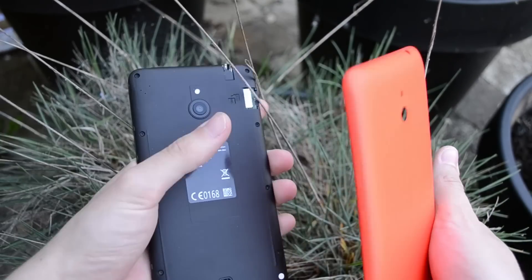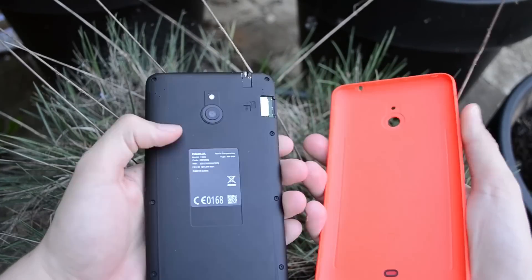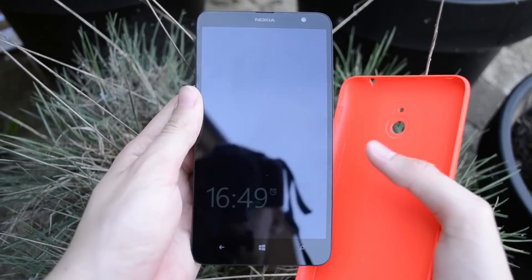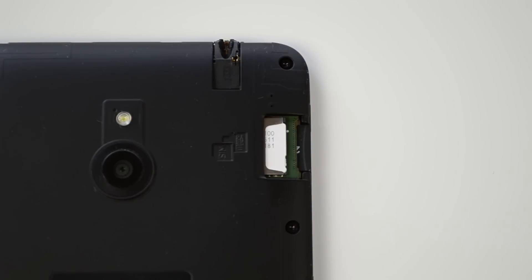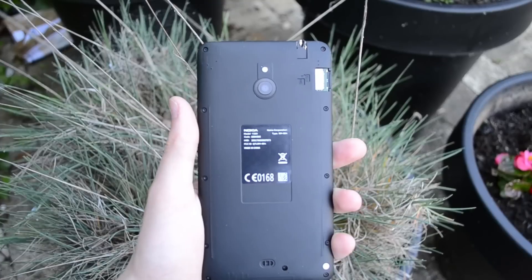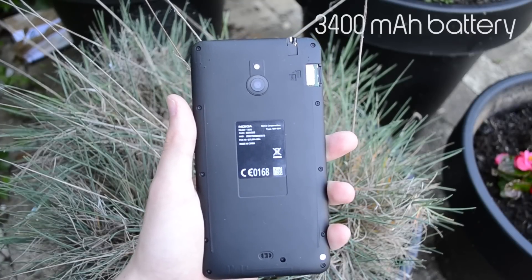The backplate is very easy to remove, so you won't have trouble swapping it out. With the backplate removed, we can see the micro SIM card tray, a micro SD card slot where you can expand storage up to 64 gigabytes, and our battery. The battery is not removable, but it is a 3400mAh battery, which is massive — fitting for a massive phone.